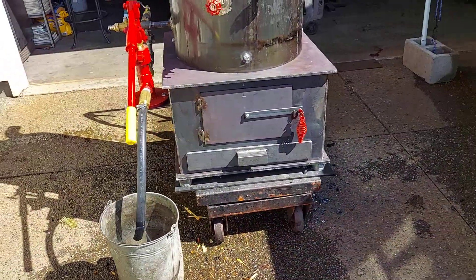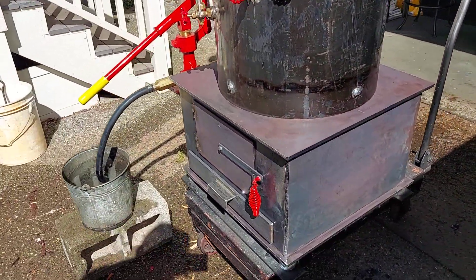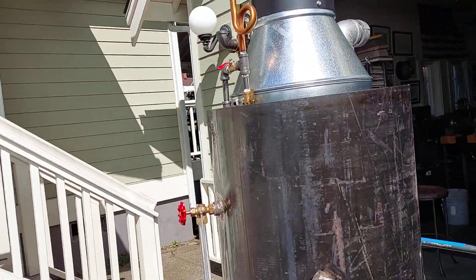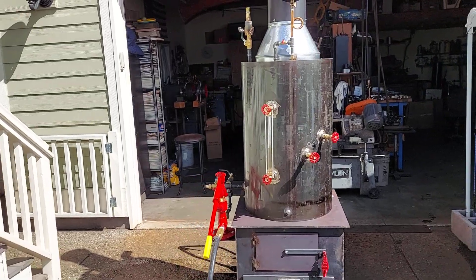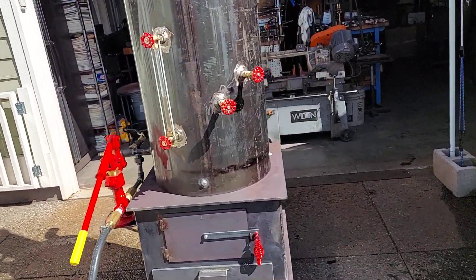It's all a normal size — 24 square at the base. Firebox is 22 square, 17 high. Top of the stack is about 80 inches. The boiler itself is 20 inch diameter, 32 tall.